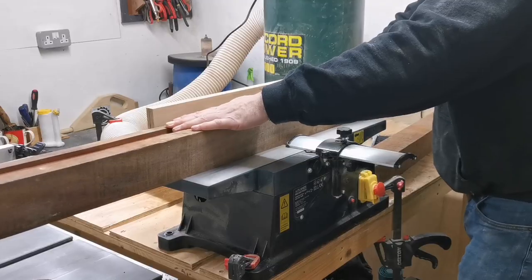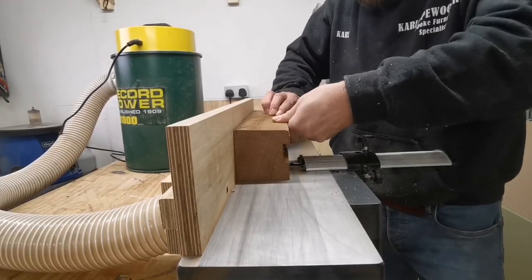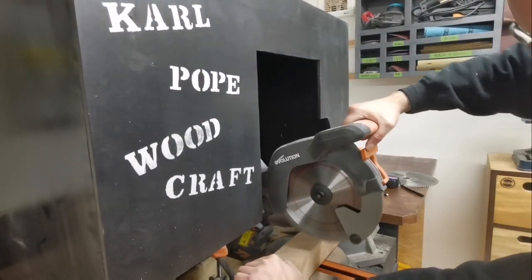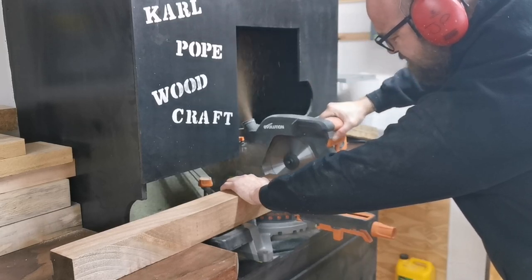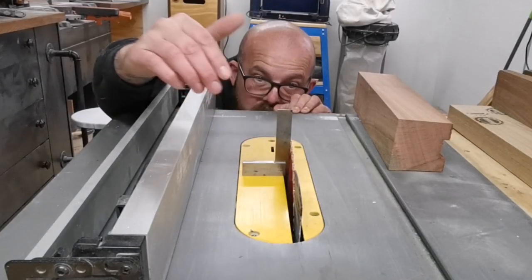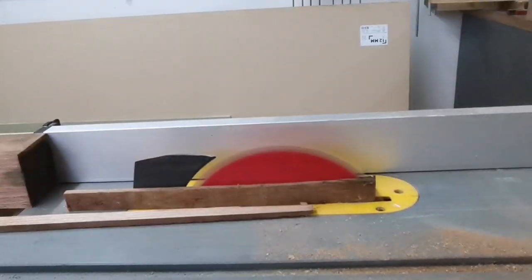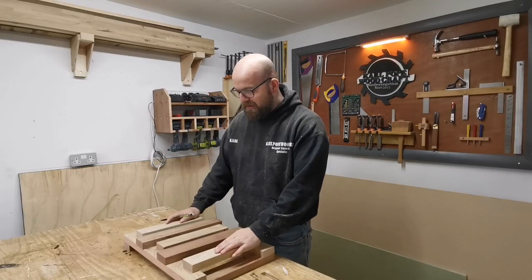This is where the project begins — milling the timber. We start off at the bench top planer and get it squared up on two sides before taking it over to the mitre saw to cut it down to its rough dimensions. Once everything's cut to rough length, we take it over to the table saw to finalise the squaring up of the boards. First we make sure the blade is at a perfect 90 degrees, then we finish the milling process by running all the timbers through the table saw ensuring everything is nice and square.